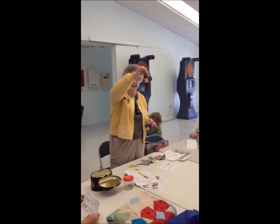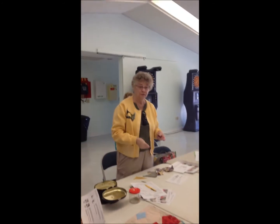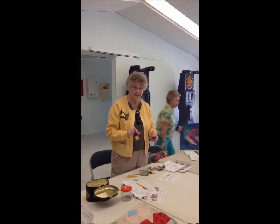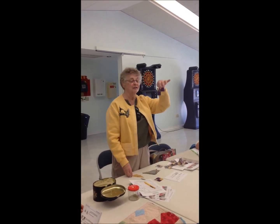Step three, Linda, was the four-patch. So you've got directions for the four-patch. Okay, so the next step is going to...